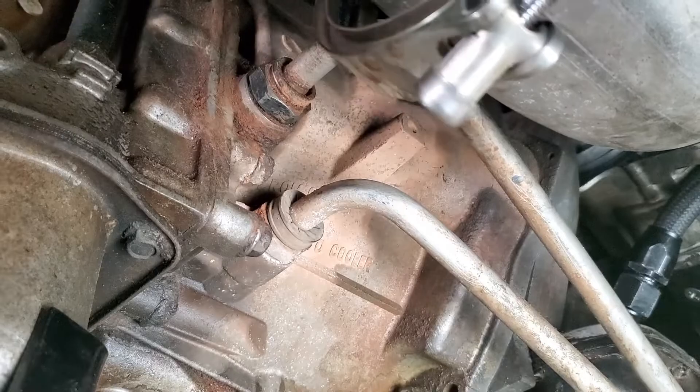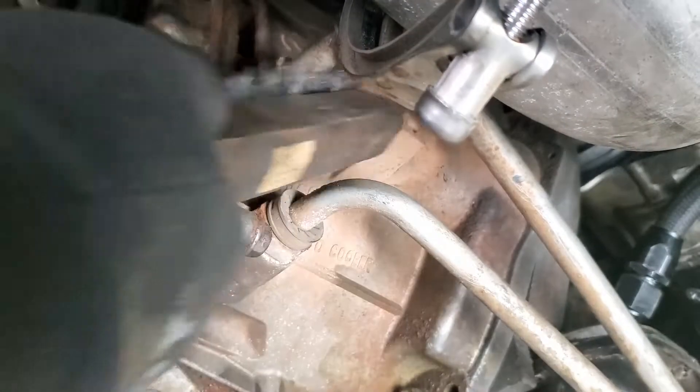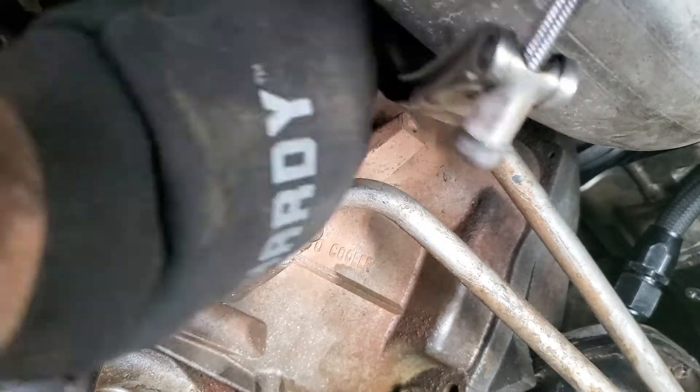For now I'm just preparing the lines by removing the dust covers and the clips, and hitting them with a wire brush to reduce any debris that might get into the system when I remove the lines.